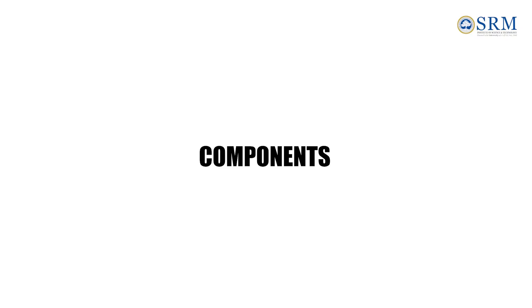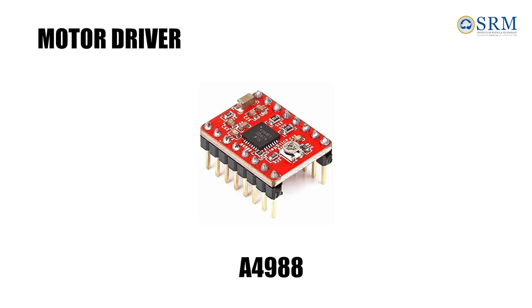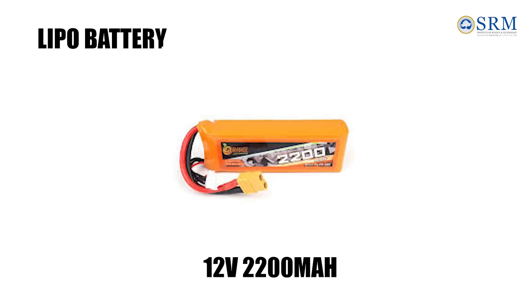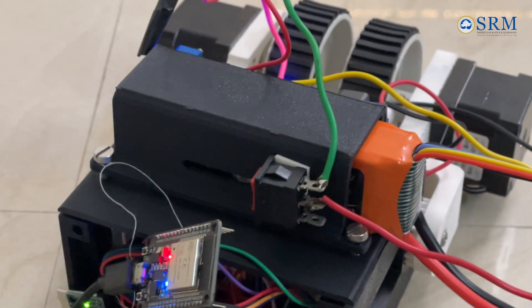Components: Stepper Motor, MPU-6050 Sensor, A4988 Stepper Motor Driver, and a 2200mAh LiPo Battery.